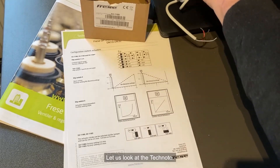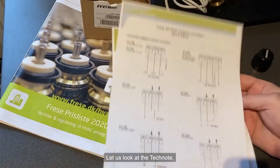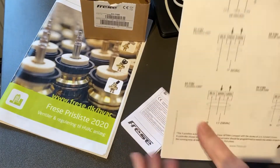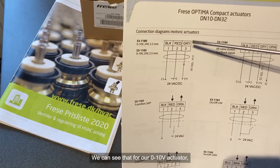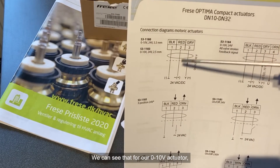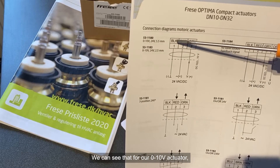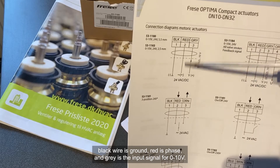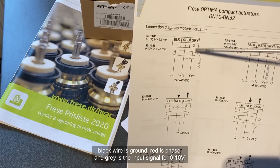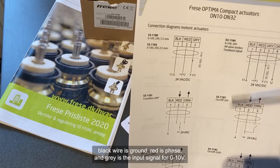Let us look at the tech node. We can see that for our 0-10 volt actuator, as shown before, the black wire is ground, red is phase, and the grey is the input signal 0-10 volt.